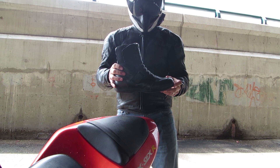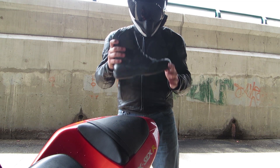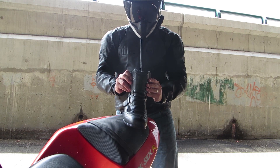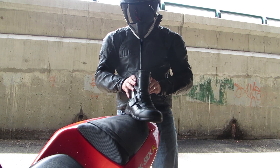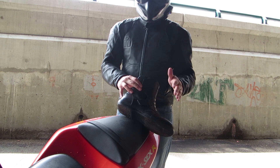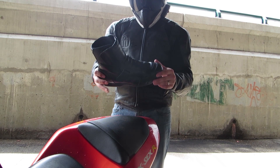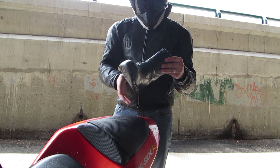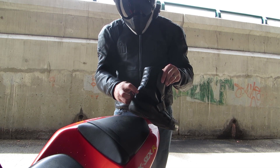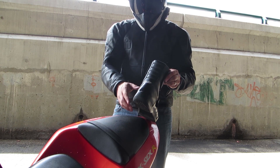We're reviewing the Alpinestars Ridge waterproof boot. This is a complete leather boot — full grain leather. You're going to see it has a velcro strap on each side, really easy on and off, no issues with that whatsoever. Styling-wise, it's very plainly styled. The only branding is 'Alpinestars' on the side and a small logo below a high-vis reflective strip in the back.